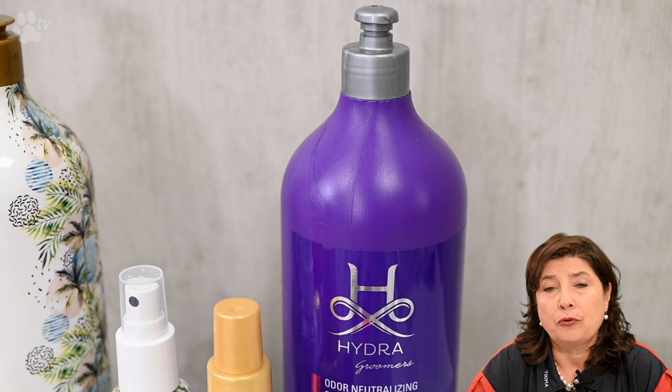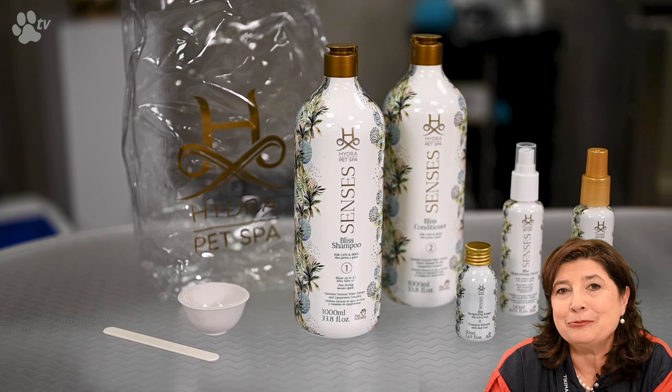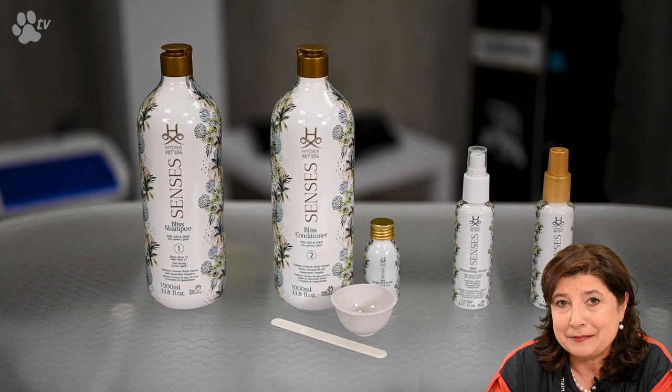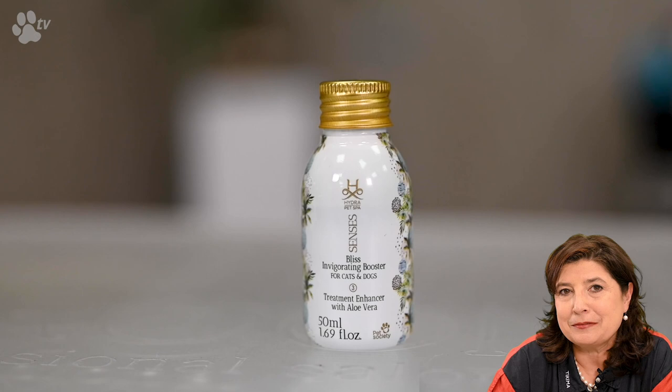We've chosen the odor neutralizing shampoo for the first wash because it's really necessary — Boomer likes going out walking a lot, and when he's dirty this shampoo really does its job. Hydra also came out with a summer range called Hydra Senses Bliss, which is fun to use, perfect for summer with a very nice smell. From the Bliss range I'm going to use the shampoo, the conditioner, and a booster for better results.